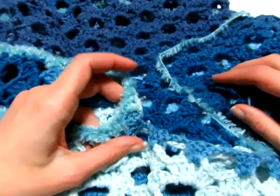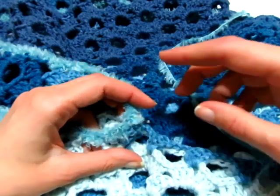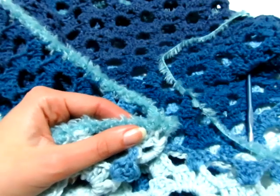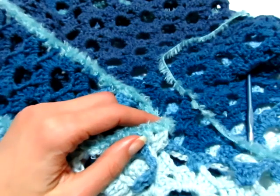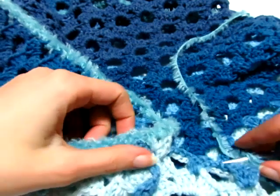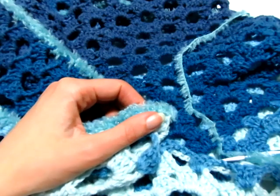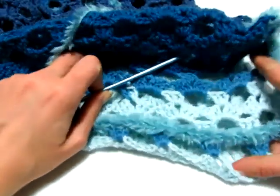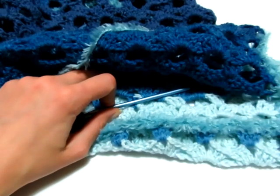Continuo così per tutta la cucitura fino in fondo e poi deciderò se fare un altro giro di maglie basse per il bordo. Ho usato un gomitolo e avevo preso questo colore perché ho intenzione di usarlo anche per rifinire un altro progetto. Devo ancora decidere se fare un altro giro, ma ve lo farò sapere sicuramente all'inizio del video successivo. Per adesso continuo a coprire la cucitura con questo effetto pelliccia, e poi possiamo definire che la nostra stola Infinity è terminata.